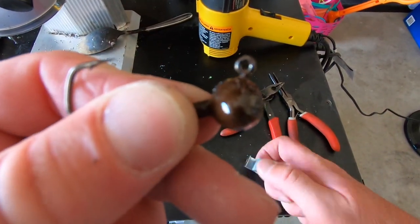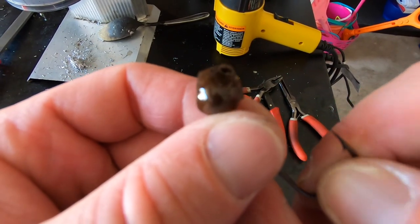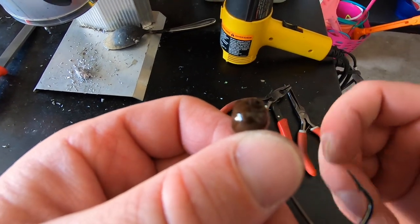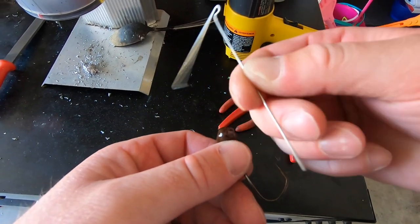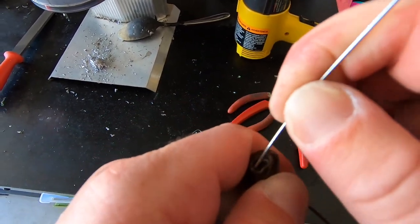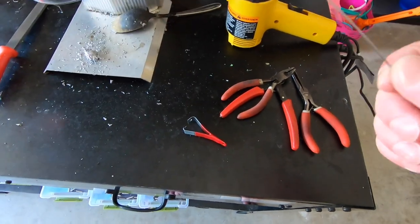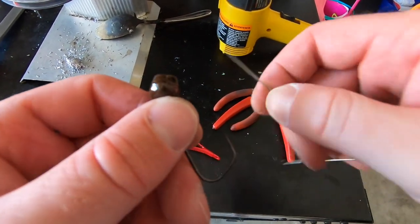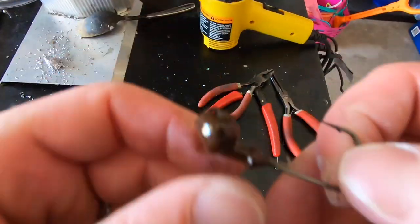That cleaned-out version has a much wider hook eye. For the stand-up jigs you can't use the same tool, so I use an old hook or a spinner bait wire form — just take the long end, push it through the hook eye, and open it back up to get that opening a little bit bigger.